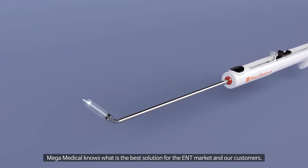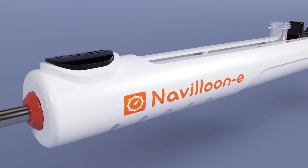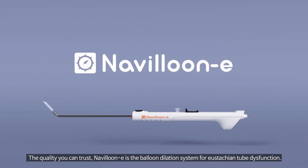Mega Medical knows what is the best solution for the ENT market and our customers. The quality you can trust. Navaloon E is the balloon dilation system for Eustachian tube dysfunction.